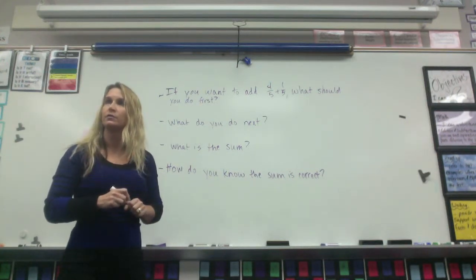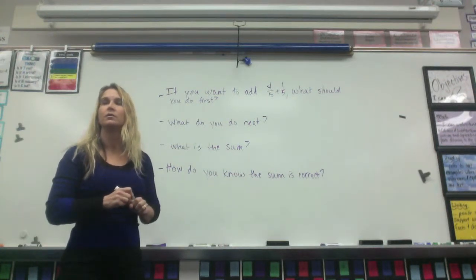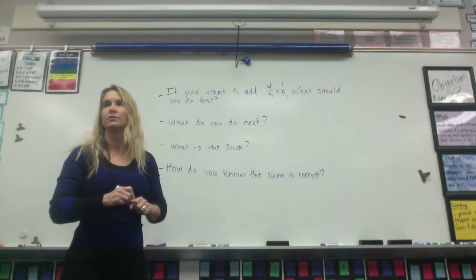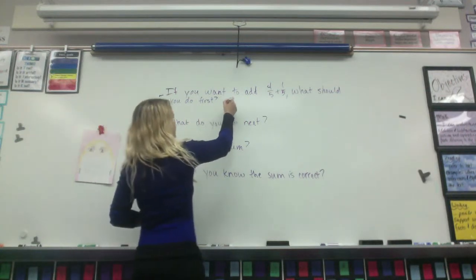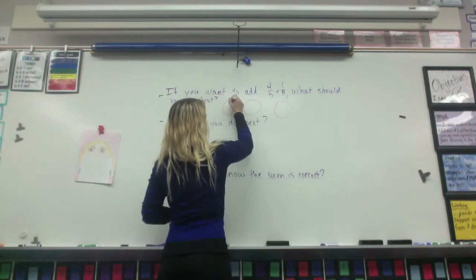The first thing you should do to add four-fifths plus one-fifth is strawberry. Pizzas with five slices. So three pizzas with five slices each.